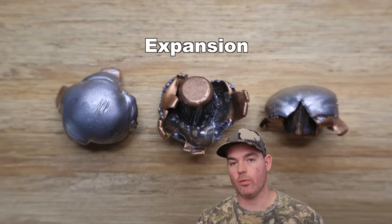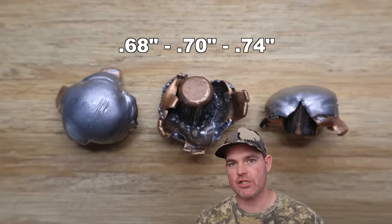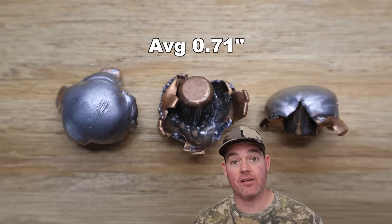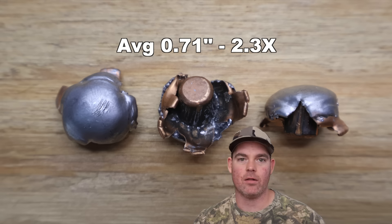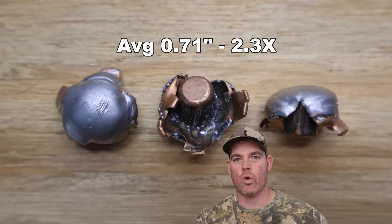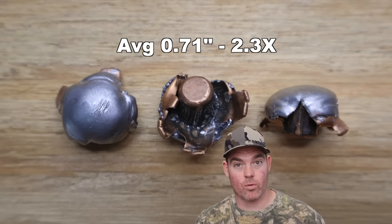Moving on to expansion, we saw 0.68, 0.70, and 0.74 inches respectively, for an average expanded diameter of 0.71 inches — that works out to 2.3x expansion. Just look at those bullets: they expanded very uniformly, not a jagged piece here or there, creating a nice wide 2.3x wound track all the way around. Excellent performance.